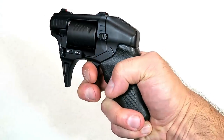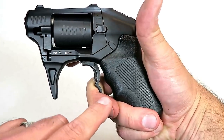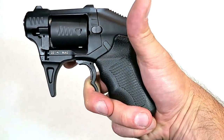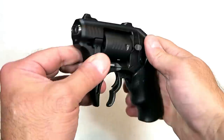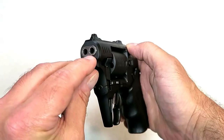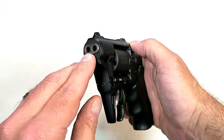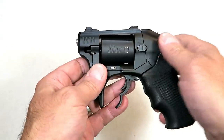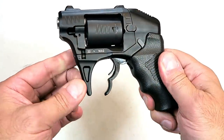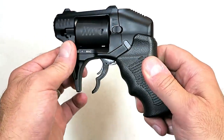That doesn't seem very hard to do, though I wouldn't recommend it — I'm just showing the function of this trigger. Once you get it to that point, just a little pull there and that will fire. One thing I noticed when researching is that people said you could put one round of 22 WMR hollow point and another round of birdshot — getting the best of both worlds. I'm really not interested in that, but I could see why some people would think it's cool. The trigger guard is just in front of the triggers.